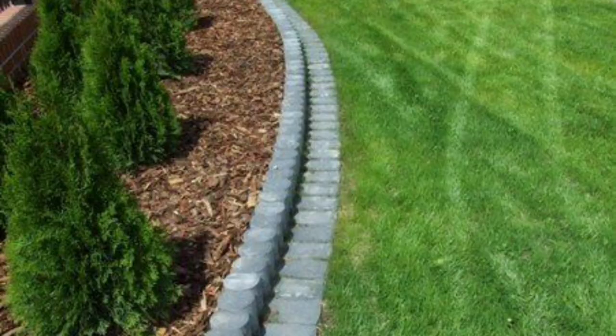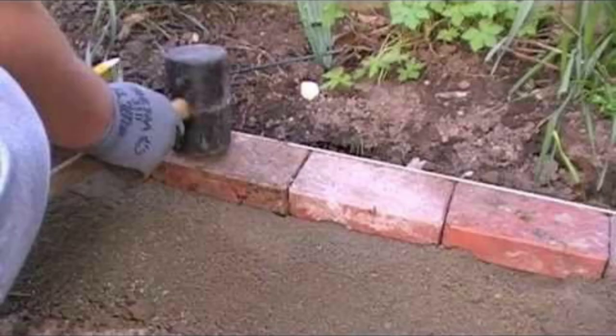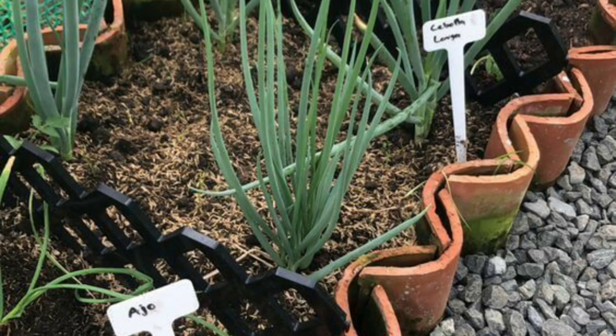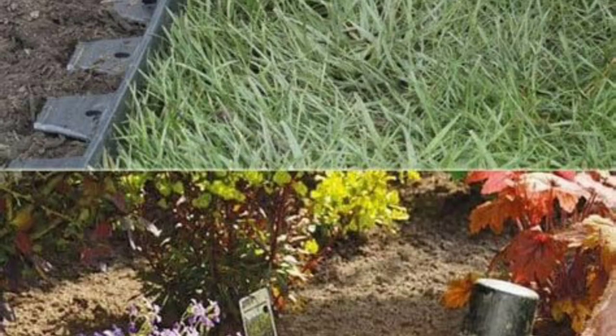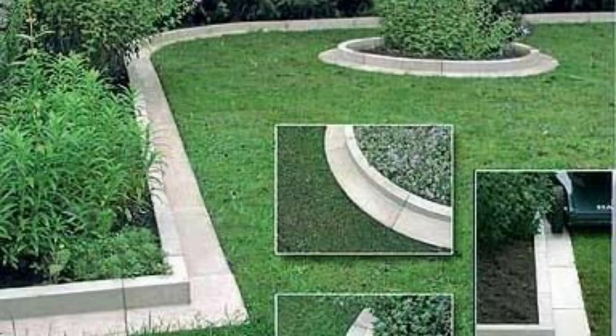Garden brick edging is also easy to install. With a little bit of planning and the right tools, you can do it yourself. First, mark the outline of your garden bed or pathway with stakes and string. Then dig a shallow trench along the marked line, making sure it is level. Next, lay the bricks end to end in the trench, tapping them down with a rubber mallet to ensure they are level. Finally, fill in any gaps between the bricks with sand or gravel, and you are done.